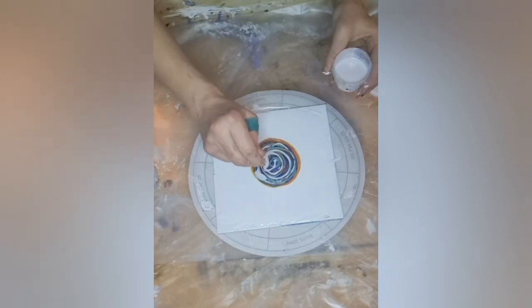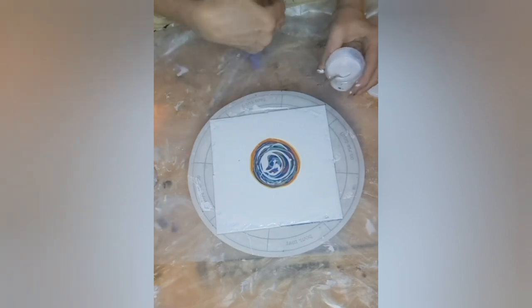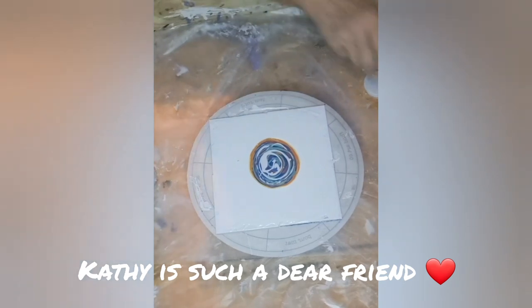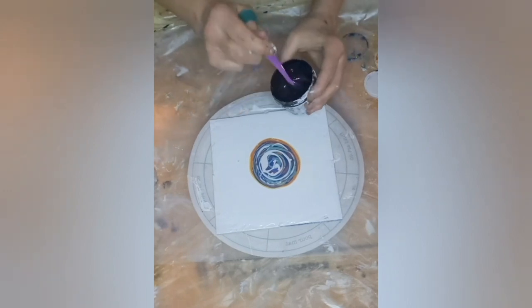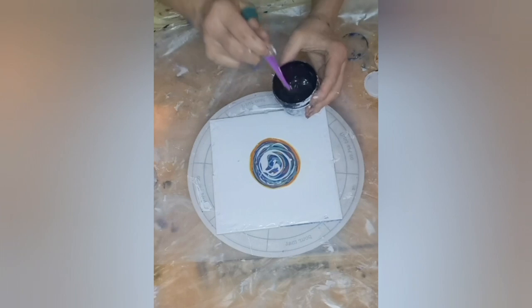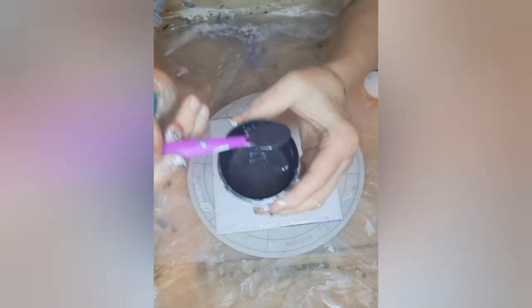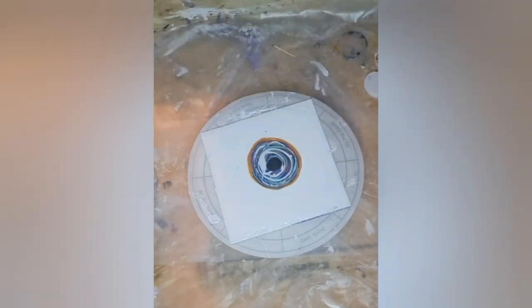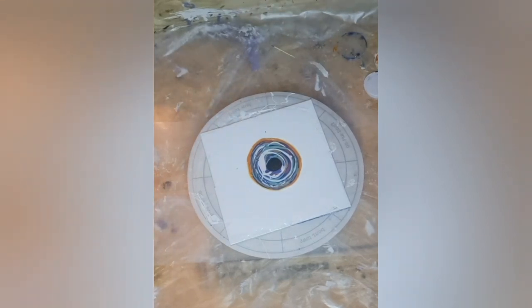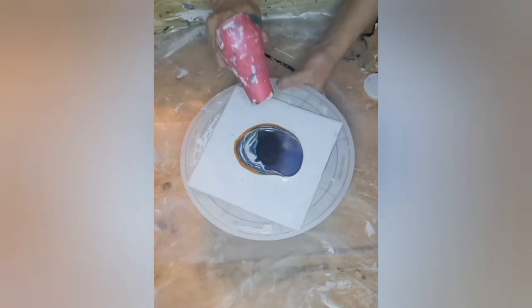So guys, here's the deal — if my painting comes out awesome, I did it; if it didn't turn out so good, she did it! Here's our activator — it's Payne's gray Amsterdam with Floetrol at a three-to-one ratio, and I put some interference blue in there. You can see the blue shimmer — this stuff is amazing. Alright, let's see what happens. I'm gonna blow this bad boy out!